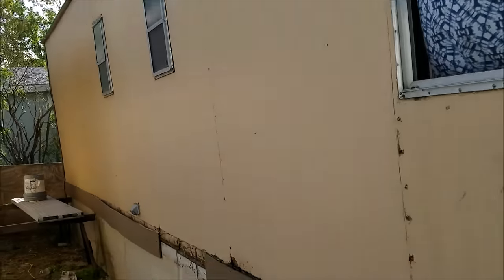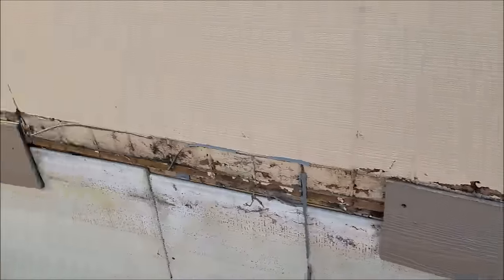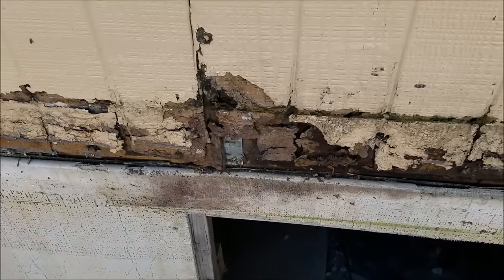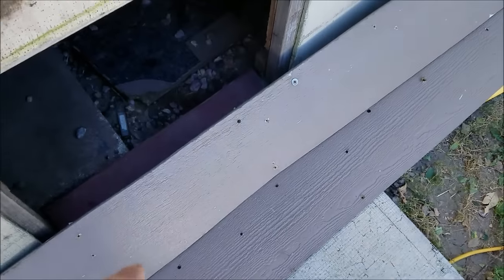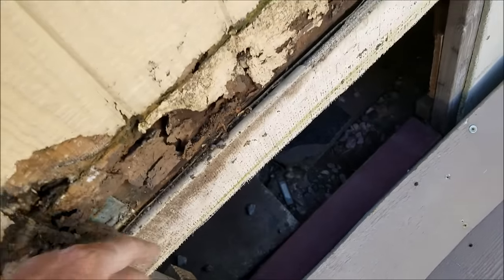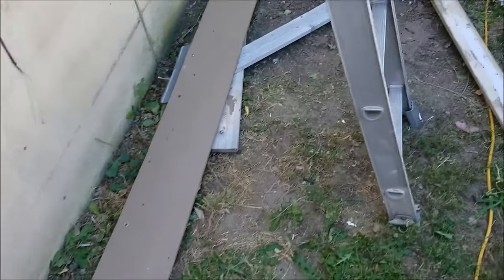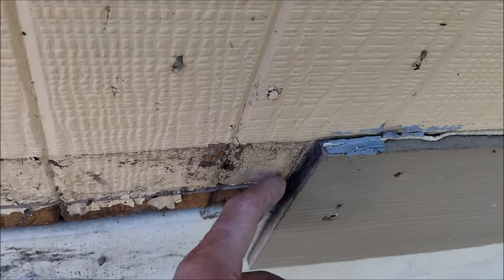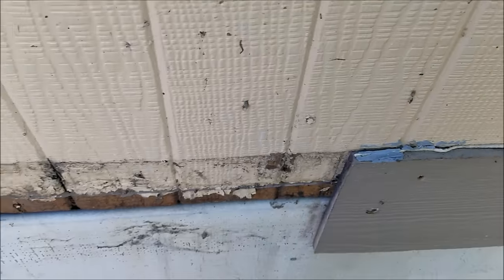Back at a trailer court again. Got a trailer house that needs new siding, getting ready to pop this off and put new siding on. Here's the damage — what happens with siding on these trailer houses is when you overlap the bottom with the skirting, water just runs underneath there, gets all trapped, works its way down, and makes a mess of everything.